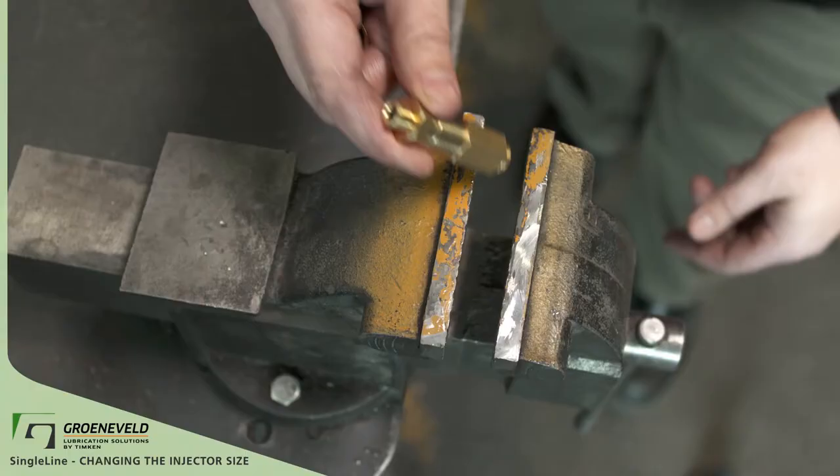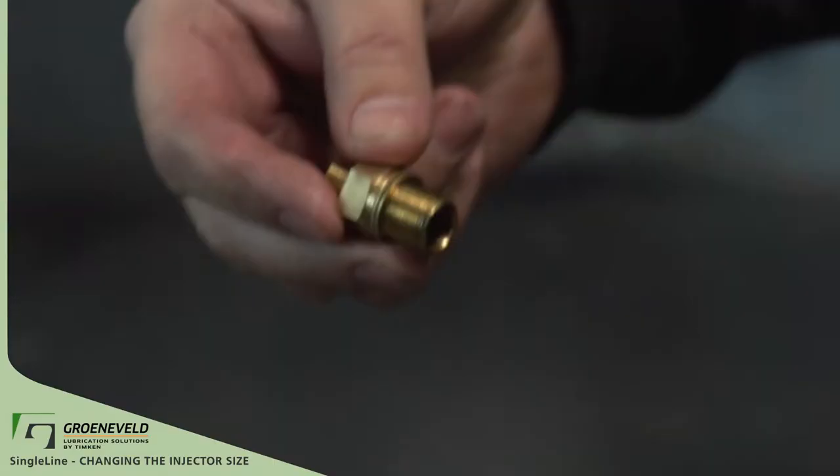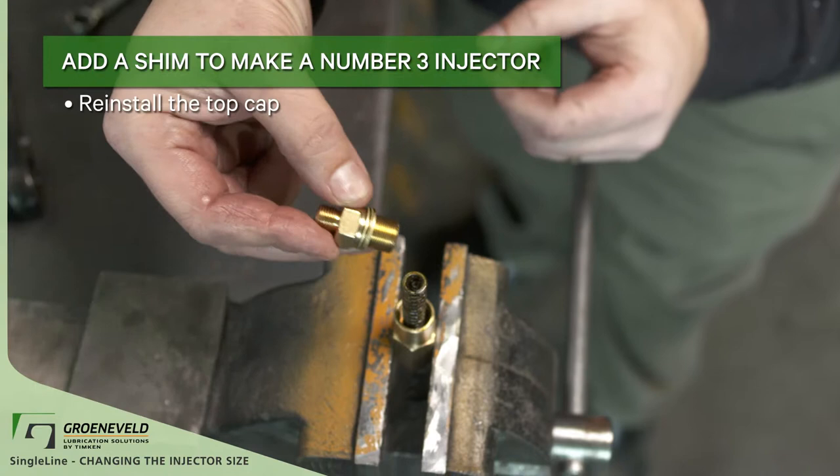Place the injector in the vise. Remove the cap with a 16 millimeter wrench. Add another shim to make this a number 3 injector. Reinstall the top cap by hand and tighten.